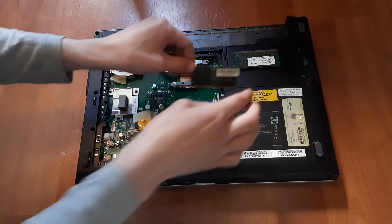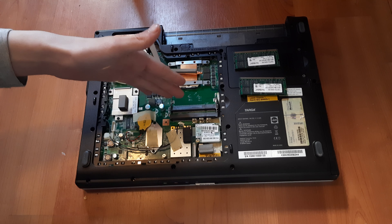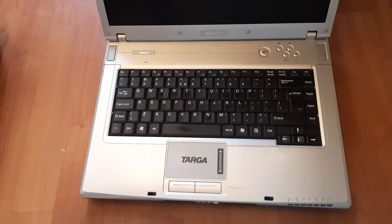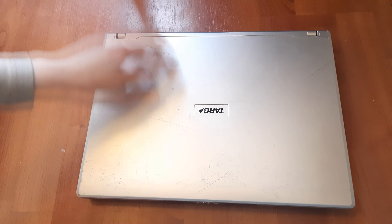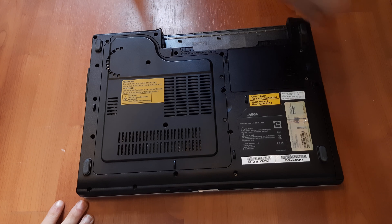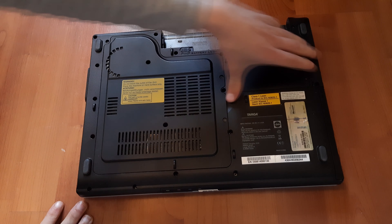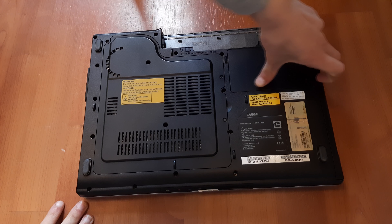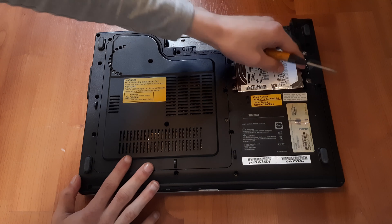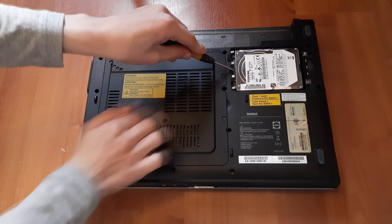To replace the RAM, close the laptop and flip it over. Now remove the circled screws and remove this panel right here. Here is your RAM.